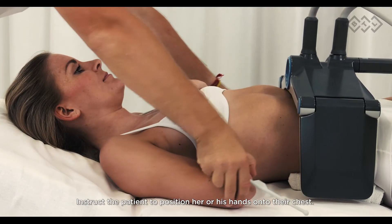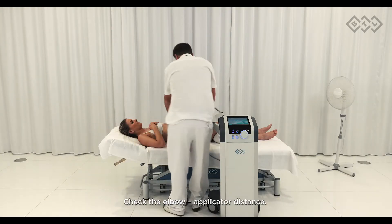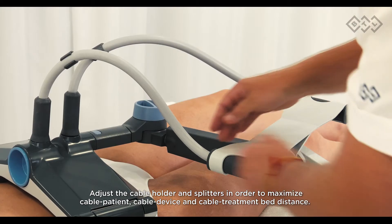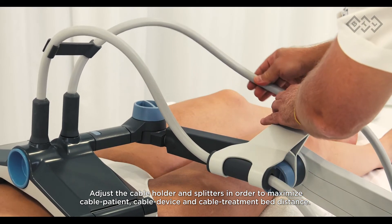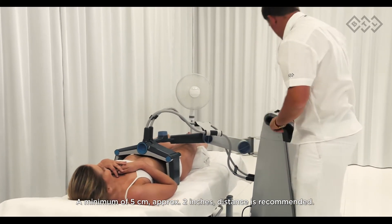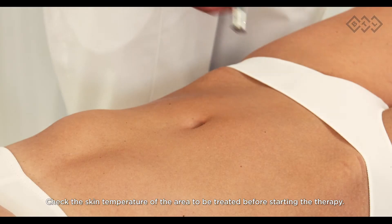Ask the patient to position their hands onto their chest. Check the elbow-to-applicator distance — it should not be closer than two inches. Adjust the cable holder and splitters in order to maximize cable-to-patient, cable-to-device, and cable-to-treatment-bed distance. A minimum of five centimeters (approximately two inches) distance between cables is recommended.